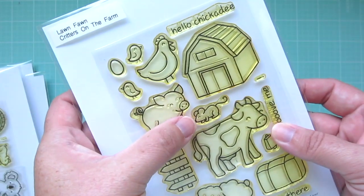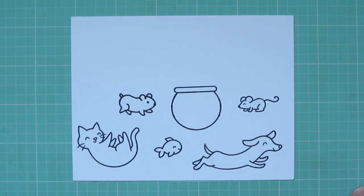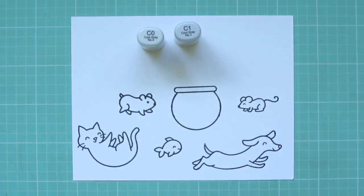I've stamped my images out on some Neenah Solar White cardstock with Memento Tuxedo Black ink, and I'll be coloring with my Copic markers.